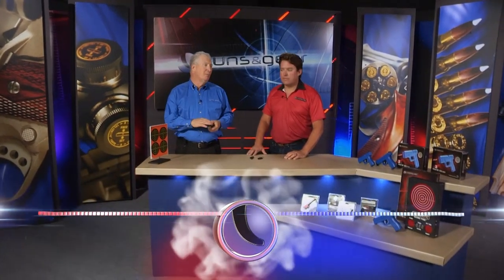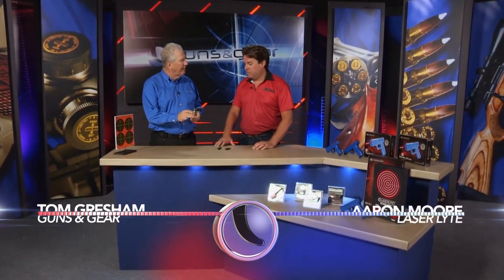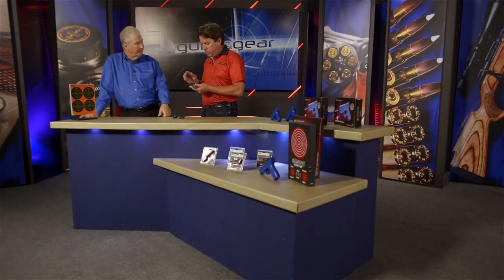Carry guns come in all sizes and some of them are really little. But you need a little bit of help and you're providing that. I have Mighty Mouse — the Mighty Mouse laser. Obviously we have a North American Arms one of the little mini revolvers. This 22 Magnum.